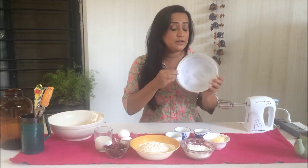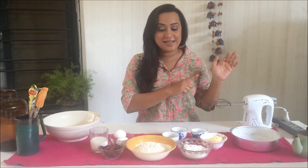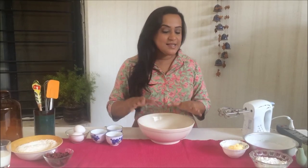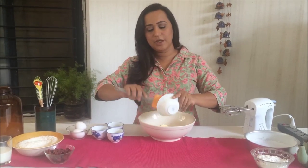You don't really need the parchment paper, but do butter and flour the pan really well. My oven is preheated to 175 degrees Celsius. So let's get started — into a nice big bowl, let's get our butter in.